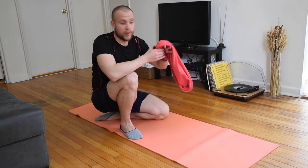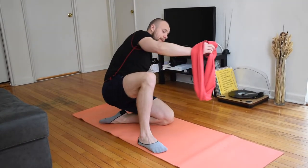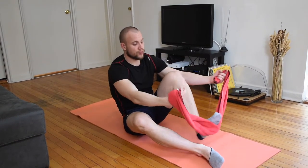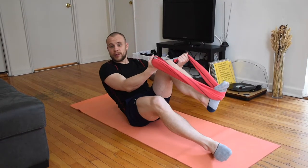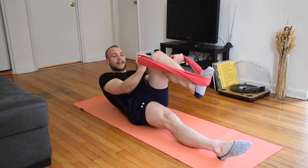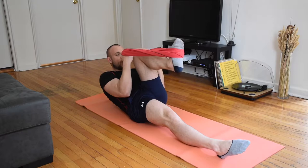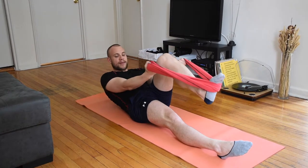For this exercise we're going to use the towel. This is the biceps curls with the towel. Lay on your back and position your foot right in the middle of your towel. Lay back but don't let your back touch the floor, and pull your knee towards your chest with the help of your biceps. I want to see you controlling that motion.